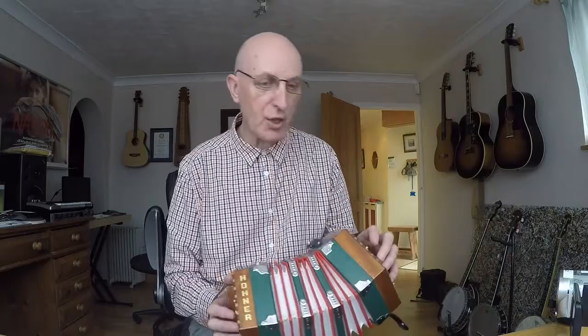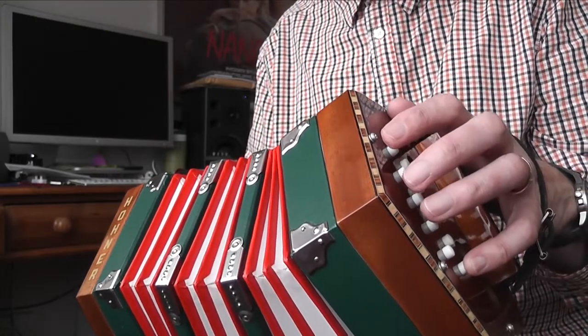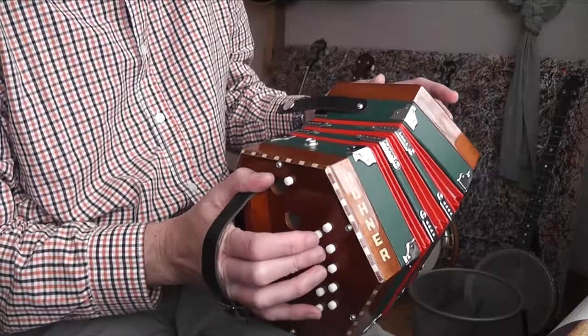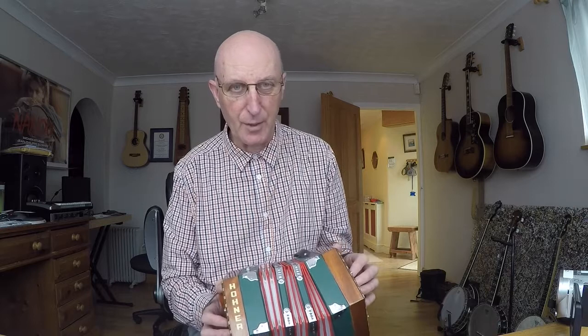And on the back row, the G row, all the notes are found in a chord of G major — which of course is G, B, and D. And of course all the notes on the pull are all the other notes in the scale — the other four notes in those respective scales. I'm sure most of you knew that, but if you didn't you might find that interesting.